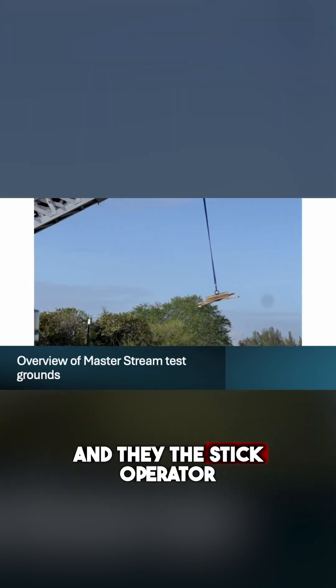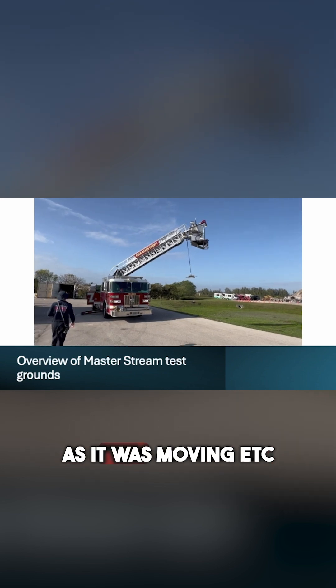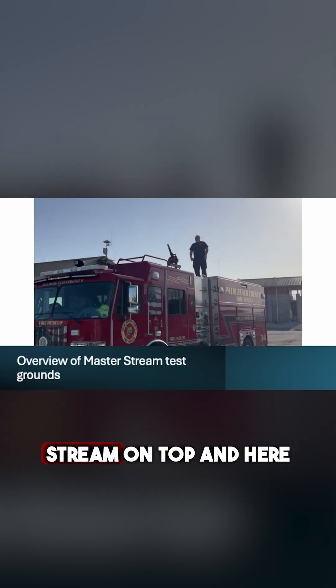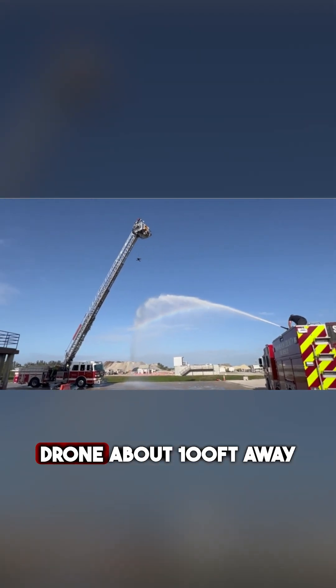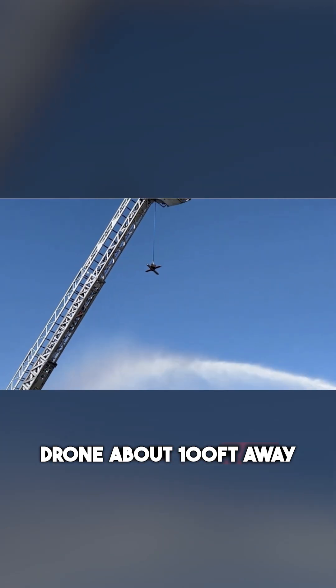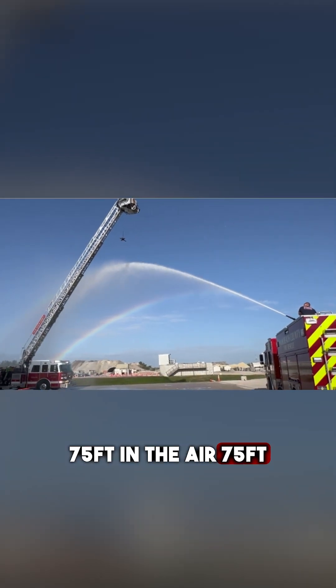The stick operator actually moved the drone around, and we tried it as it was moving. Our only goal was to see if we could hit it with a master stream using this typical fire engine with the master stream on top. And here it is — there's the drone, about 100 feet away from the master stream, 75 feet in the air.